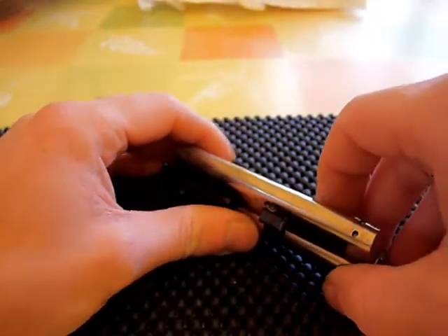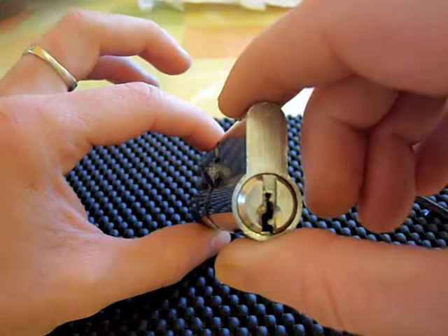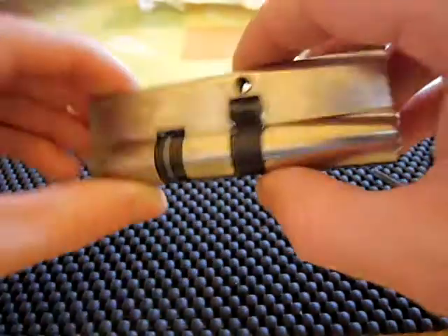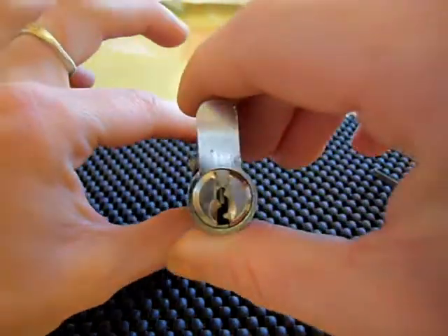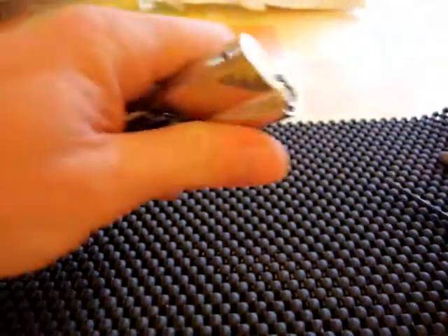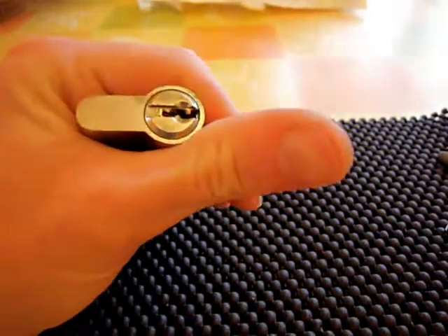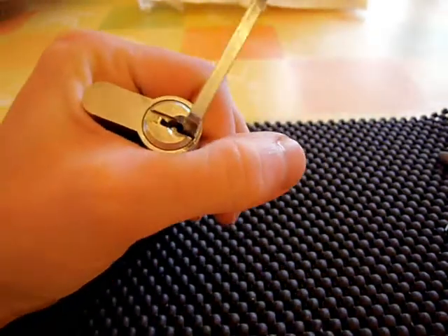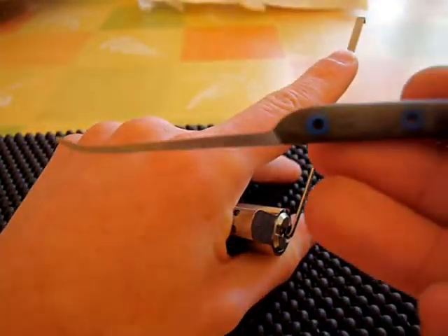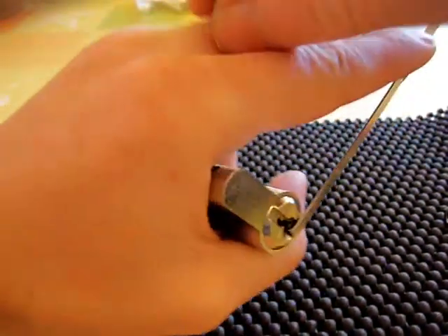What I'm going to be attempting to pick today is this 5-pin unbranded Euro cylinder. This is one of the locks Pick Wizard sent me on loan — no key for this one. Quite a big chunky Euro cylinder. So I'm going to try and SPP this one. I haven't actually had a go at this one yet, so this will be pretty much a first attempt. I'm just going to be using one of my homebrew hooks. Let's see how we get on.